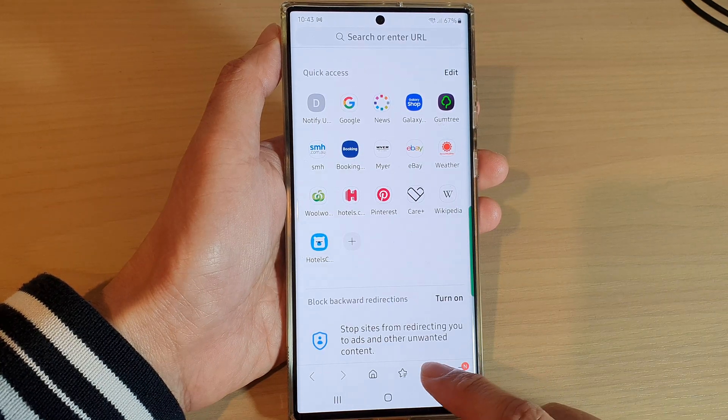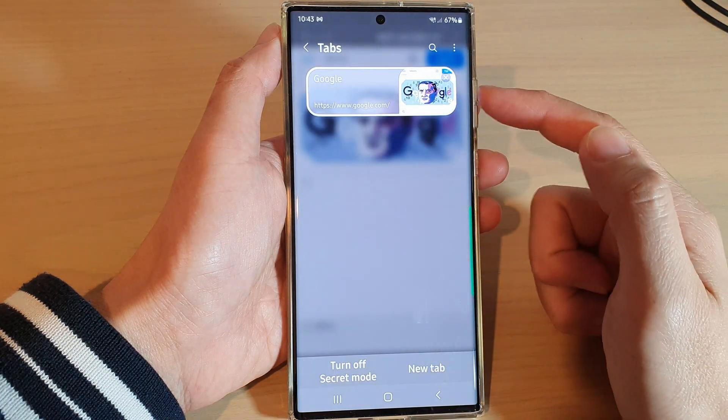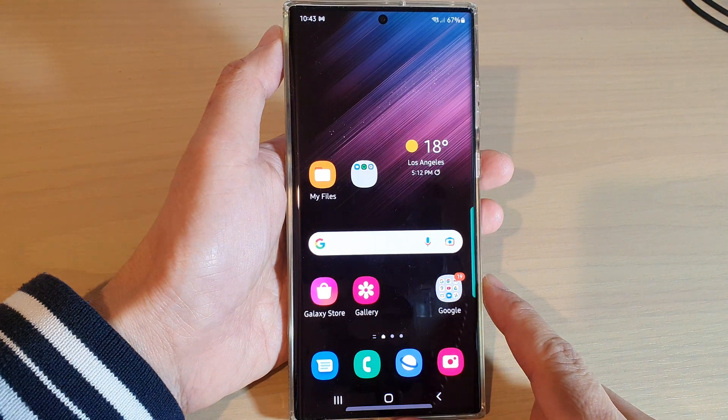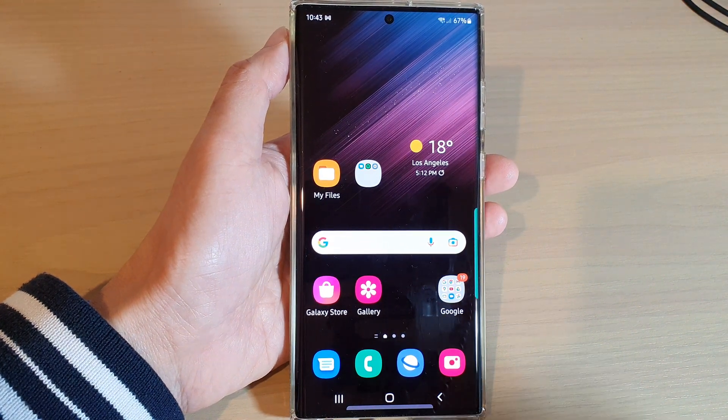Now you can see that if I try to use secret mode, it will no longer ask me to enter a password. And that's it — thank you for watching this video. Please subscribe to my channel for more videos.